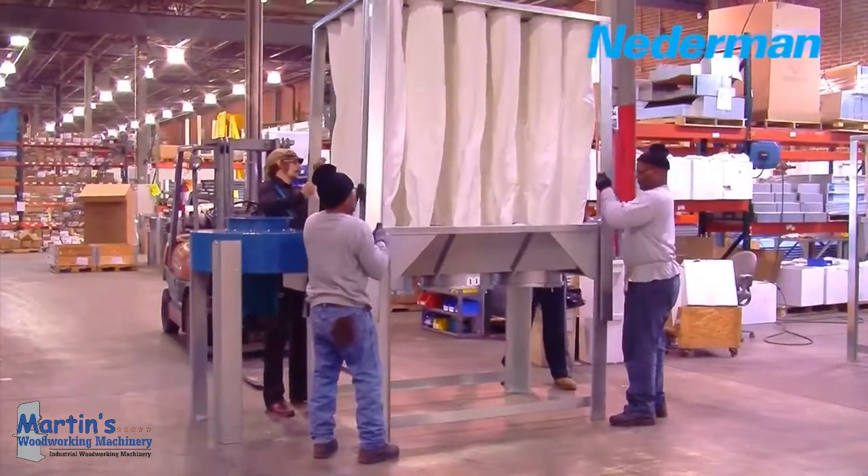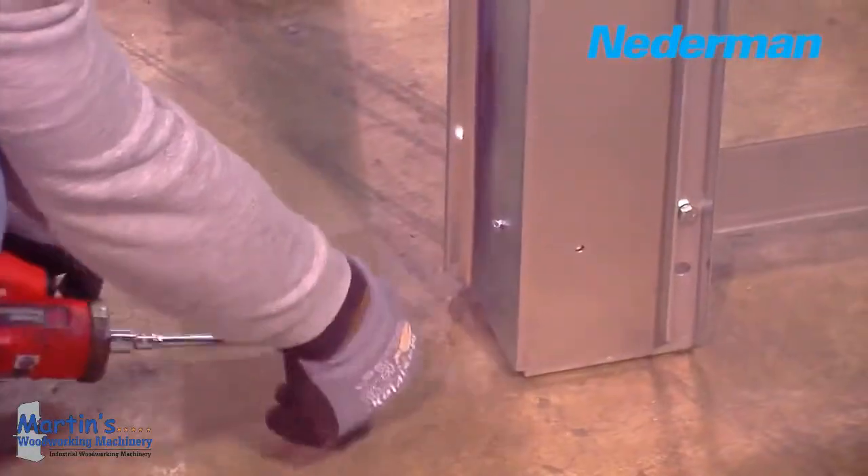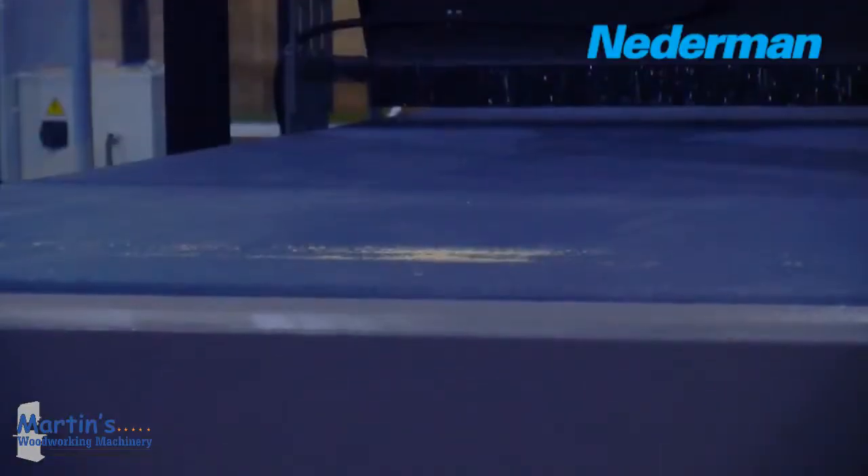Quick and easy to assemble and connect, you can be up and running in an hour with only the use of basic tools. Typical applications are machines in small and medium wood and craft workshops. The S-Series, from Netterman.